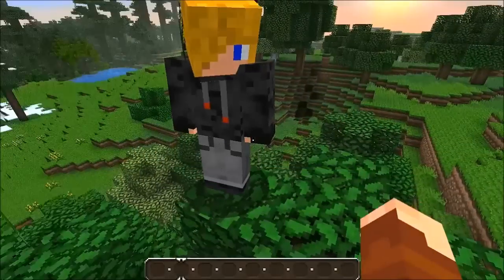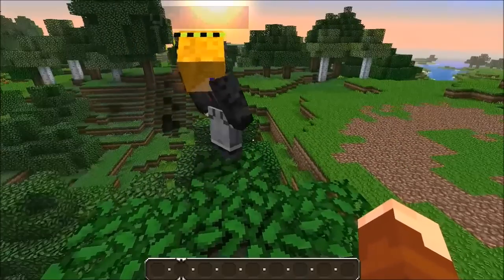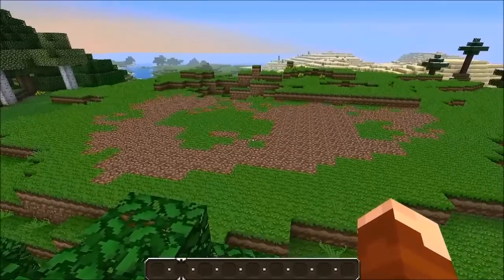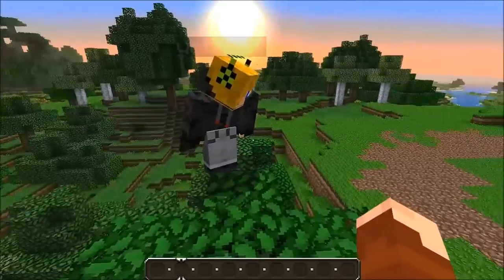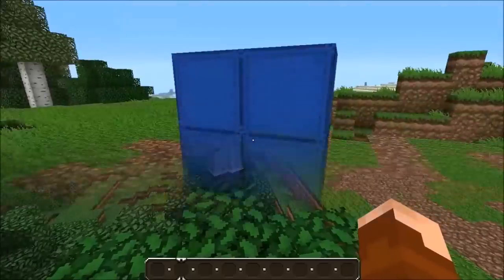Hello and welcome to Pickaxe. Today we're doing another pixel art of the Nevo logo. We've just flattened out this area so we can build it better. We'll see you when that's finished.